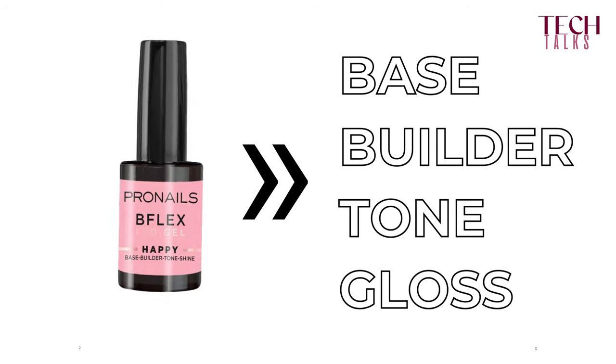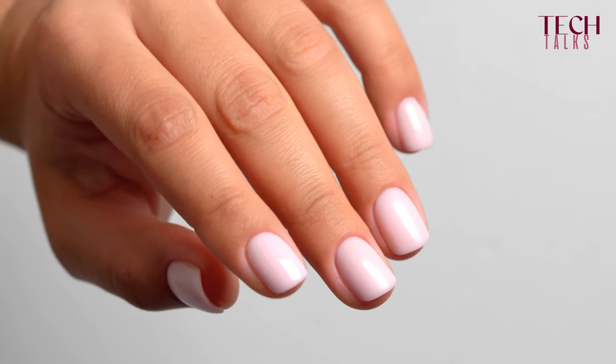Bflex is an all-in-one product — base, builder, tone, and gloss. It's also very fast and extremely self-leveling, and doesn't require filing, so it's really going to be your time-saver in the salon. By the way, it's acid-free.